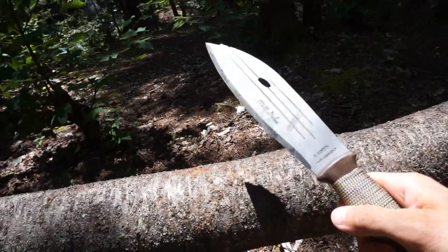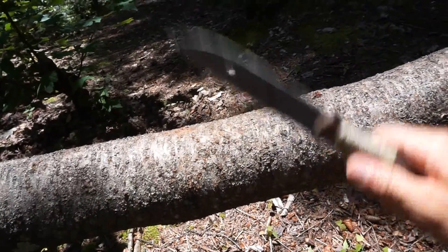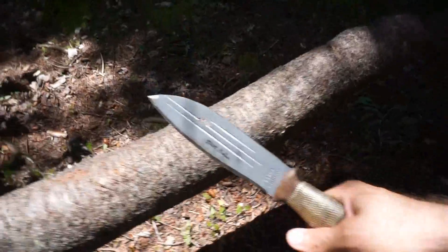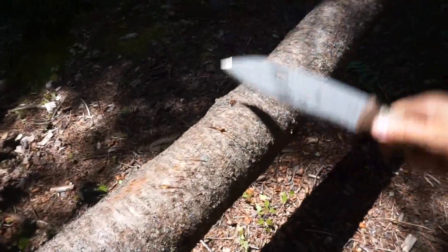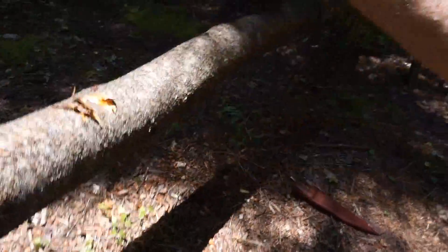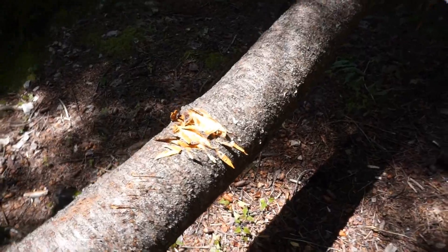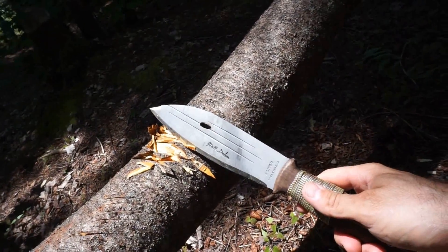Just trying to get a feel for how this is going to bite into wood. It feels like it's biting in pretty good. I'm going to start with little chops just to feel the edge, then get into something heavier. You can see some pretty nice chunks flying off. I'm doing this without a tripod so my technique isn't the best, but you can definitely see some nice chunks flying off.